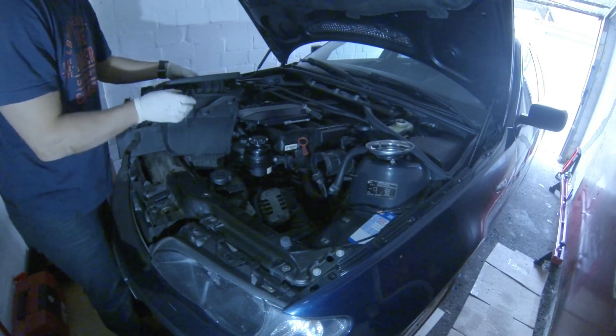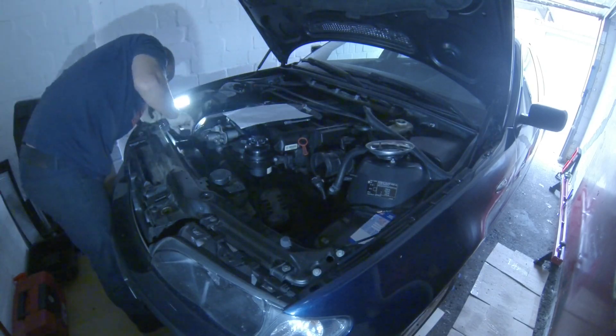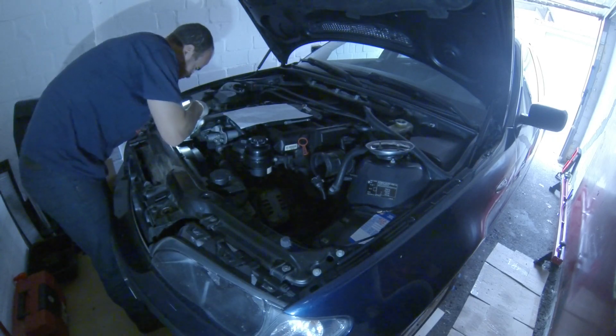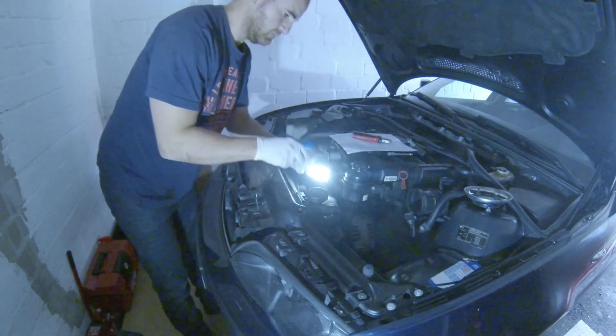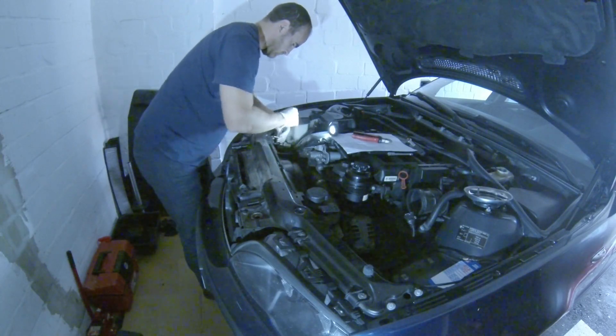Here I am putting the airbox back together to protect the air filter because it is new. I already disconnected the fan. Now I am removing the fan — it is fixed on the top with two spots, one side with a screw and the other side with a clip.